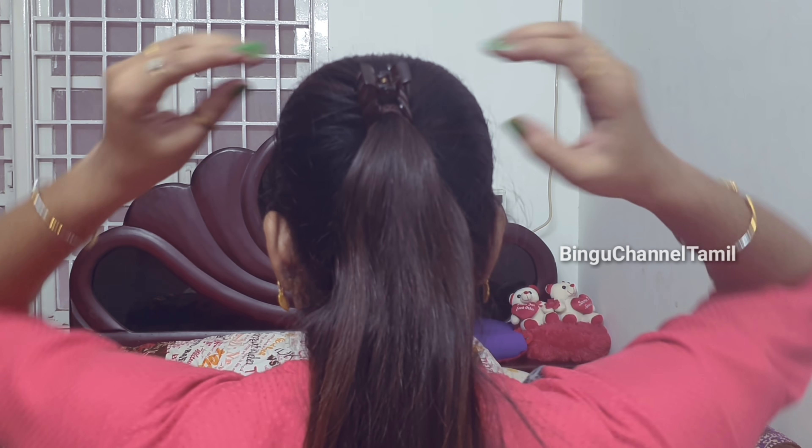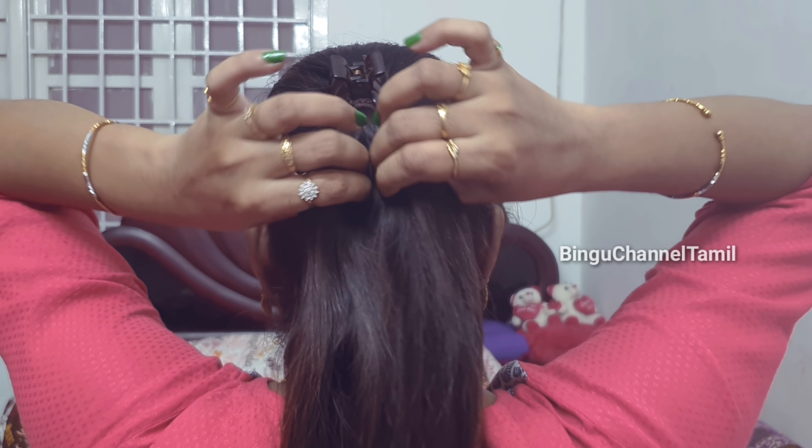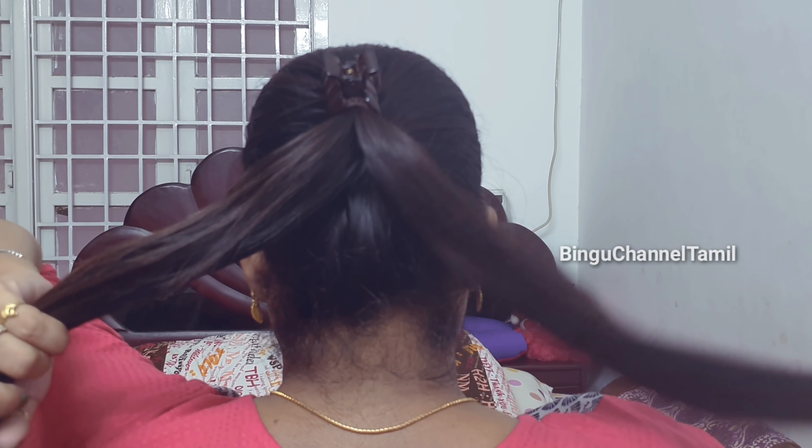This is hairstyle number 4. As you can see, I have a clip on the hairband. I will show you two sections.